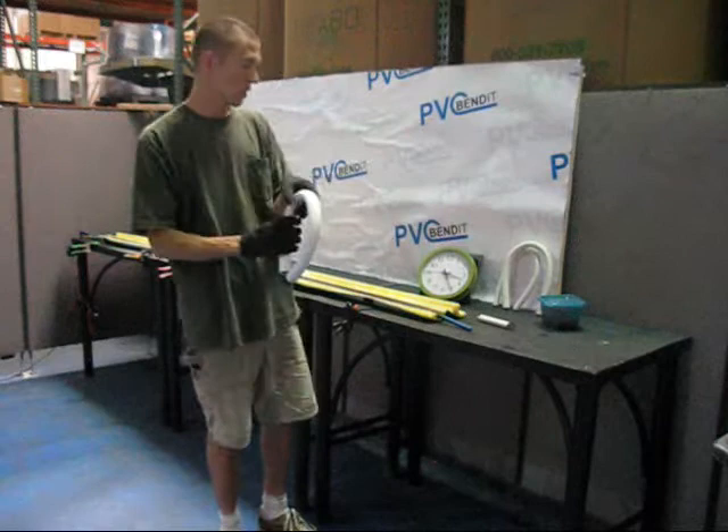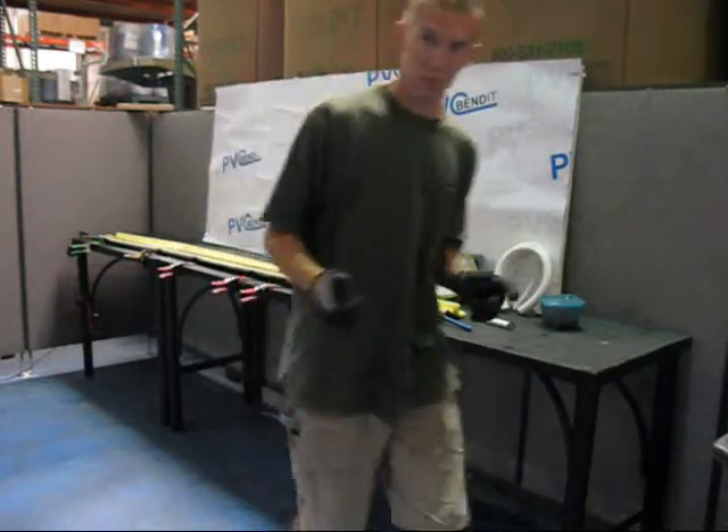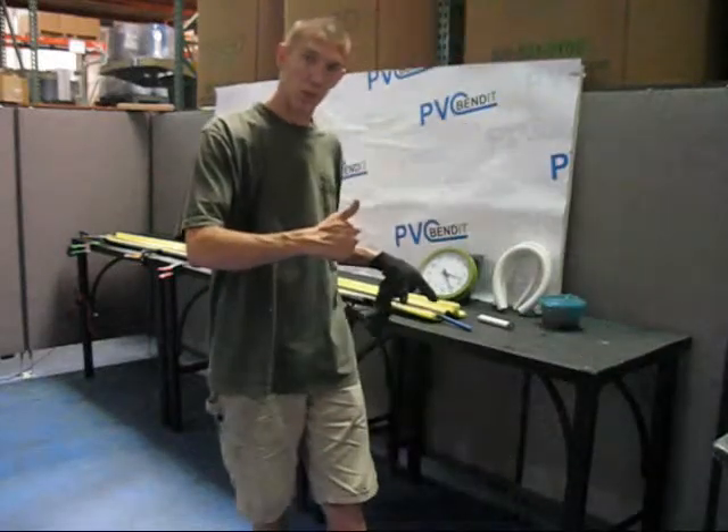Now let's move a little bit deeper into this. I'm going to have to sleeve up for this part — it'll take a second. Then I'm going to drop a chunk of one-and-a-quarter inch on here and we'll just keep rolling.